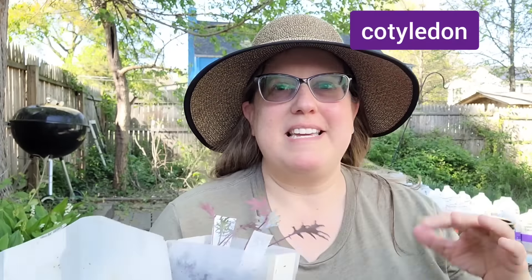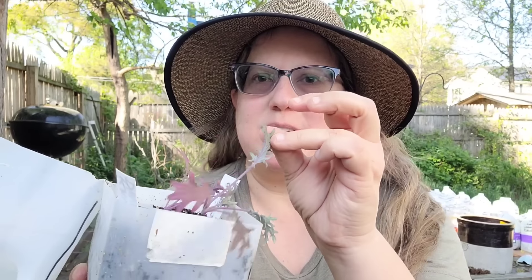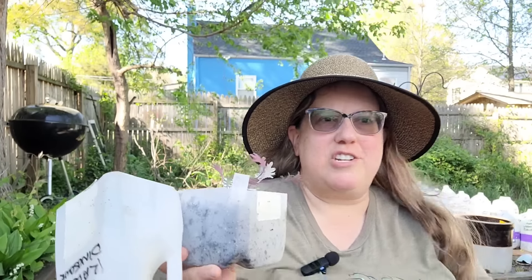Make sure before you open your jugs that the plants are ready to be transplanted. You want to wait until you have at least two sets of true leaves. When all plants sprout they have a set of seed leaves — cotyledons — which will feed the plant until it can set new leaves. Those seed leaves will die off, and the true leaves — the leaves that will look like the plant for the rest of its life — are the true leaves.